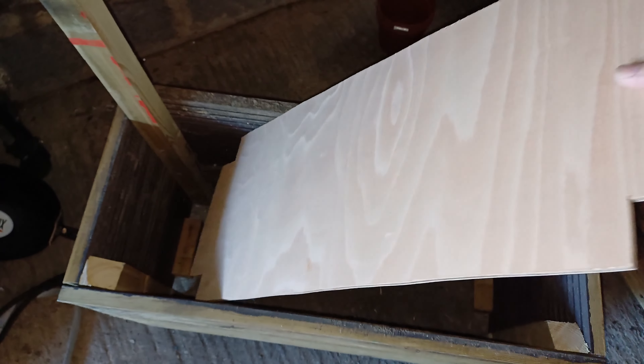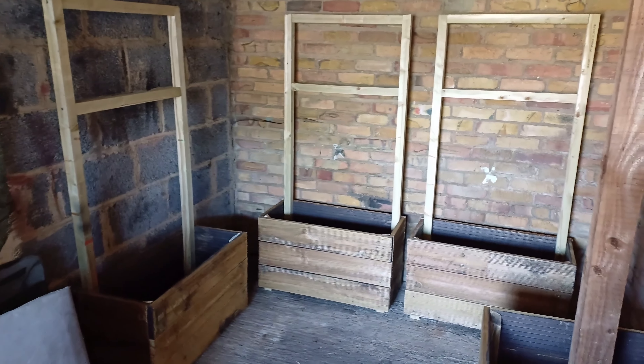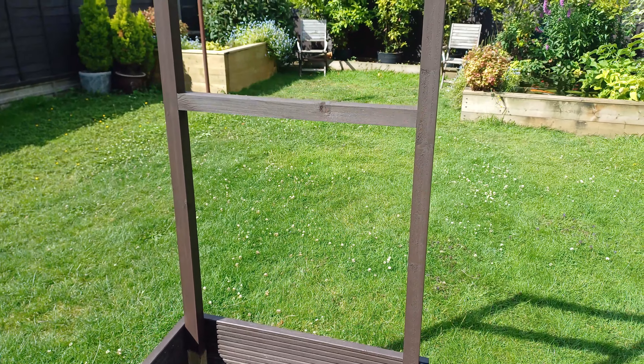I used standard decking and two-by-two for the corner sections and the vertical part. At the bottom I had some marine ply left over, so I cut that to size and put it in the bottom. There are the three planters finished, and this is them with a coating of paint on.